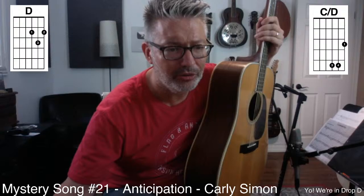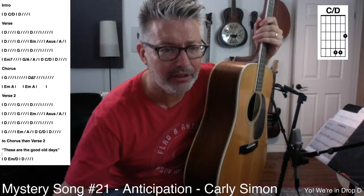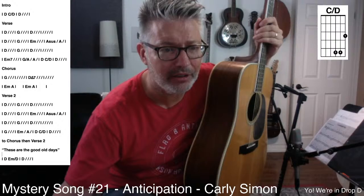You know a D chord, but again we're in drop D. I'm going to make this a little smaller and drag the chord chart over. Let me click on it. I'm just going to go over the chords — they're pretty easy.